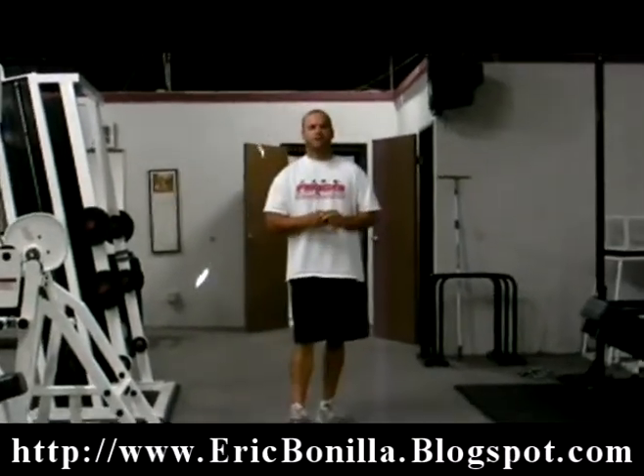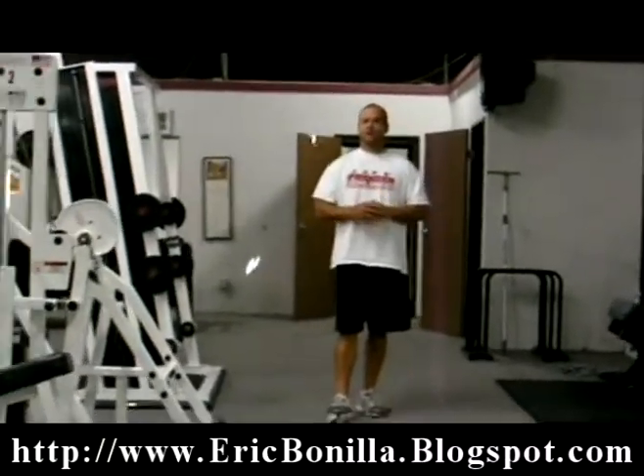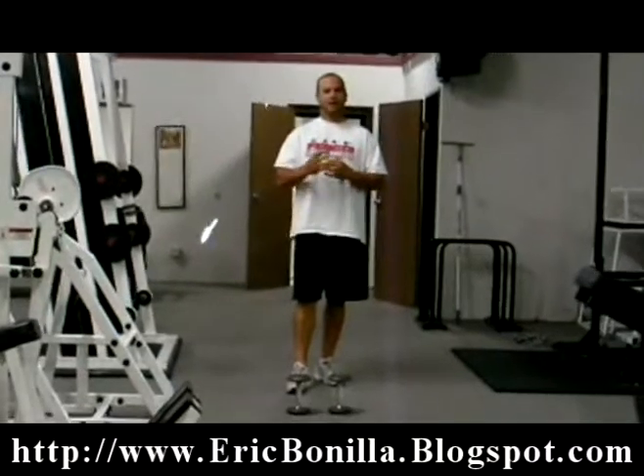Hey, this is everybody with PremierSportFitness.com and the author of the Secret Fat Loss System for Women. I have a great fat loss workout for you today. It's a couple of exercises. We're going to do them in succession. They're full body movements and they're going to burn a lot of calories and burn a lot of fat.